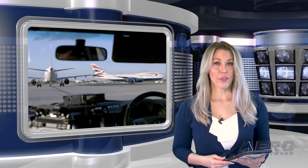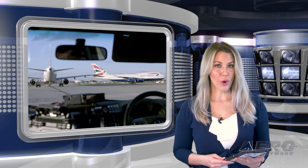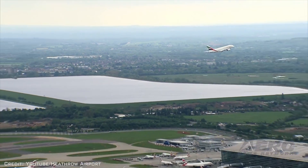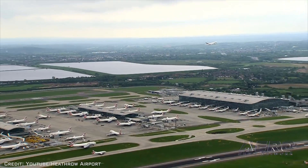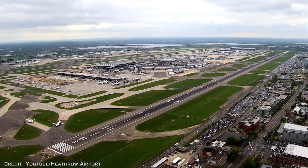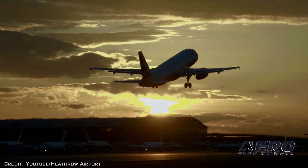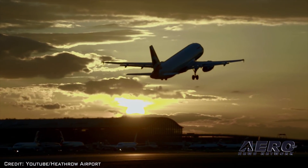Flights departing from London Heathrow Airport were held up for about an hour last week after police claimed to have seen a drone near the area. The first drone sightings were reported around 5 p.m., and about an hour later the airport confirmed on Twitter that flights were operating as scheduled.